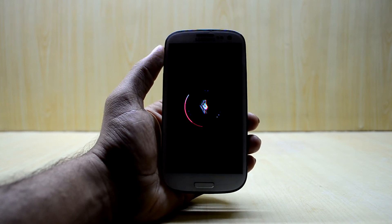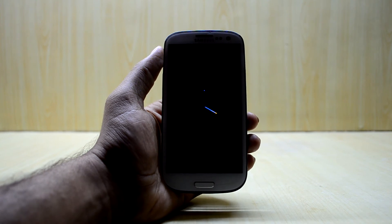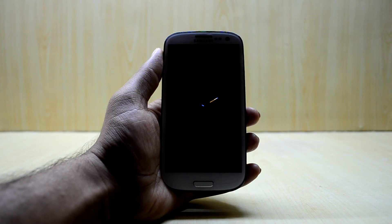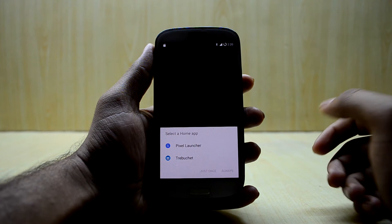One thing I've got to tell you about this ROM is that it does not come with Google applications, a.k.a. GApps, so you do need to install those afterwards. The device just booted up.